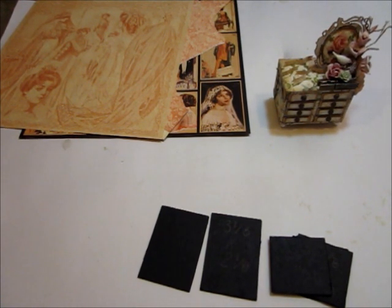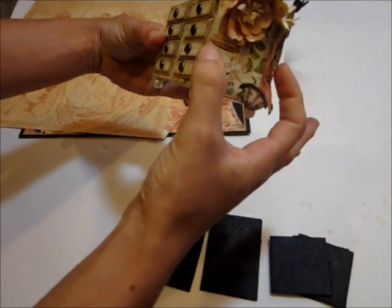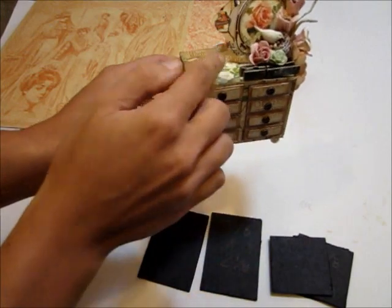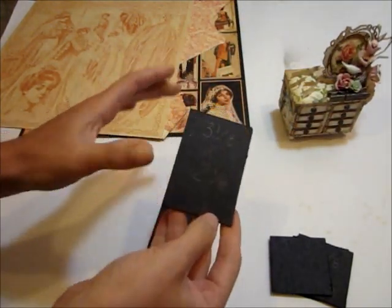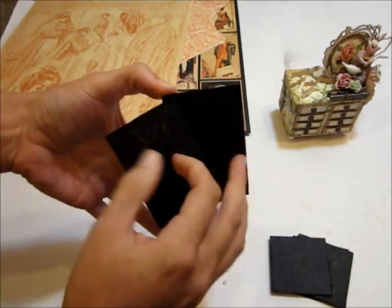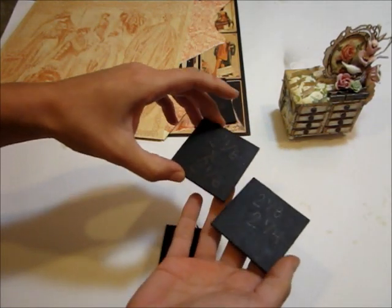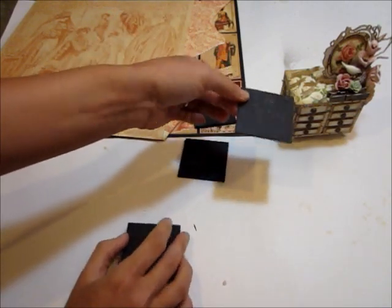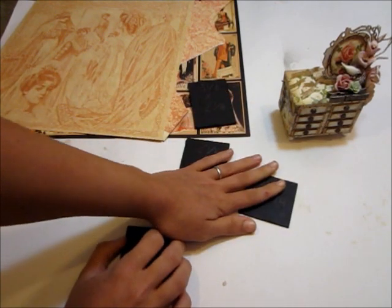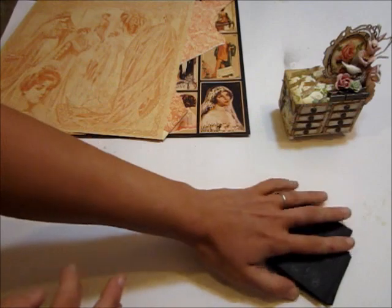The measurements for mine — all match boxes vary so when you get yours definitely measure to make sure. You want pieces for the outside all the way around and one for the inside piece. My measurements were three and an eighth by two and an eighth for the top and bottom pieces, two and an eighth by two and an eighth for the two side pieces, and two and an eighth by two and a fourth for the inside piece.